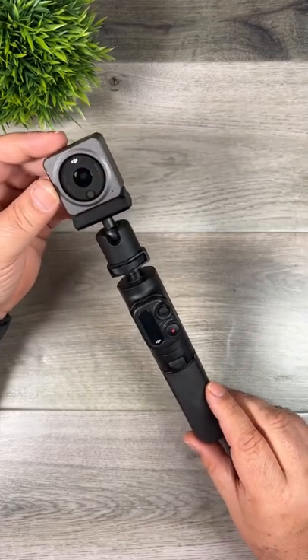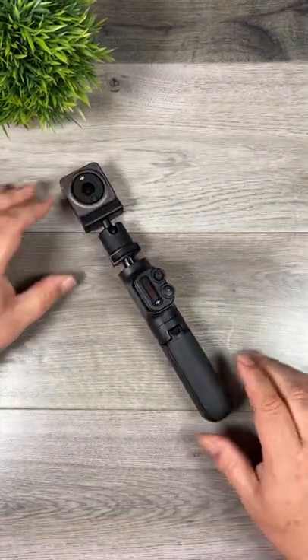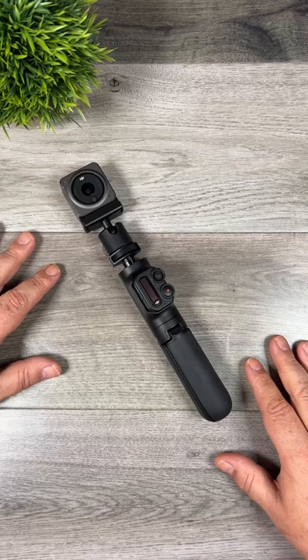Definitely one of those must-have accessories for the DJI Action 2. If you enjoy this style of content, make sure you're subscribed, as we'll be featuring more tips, tutorials, and gear reviews.